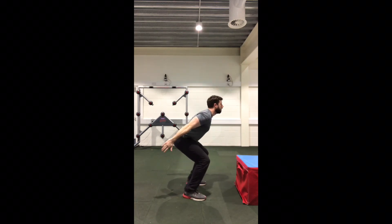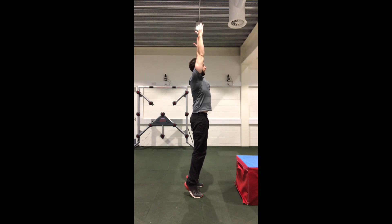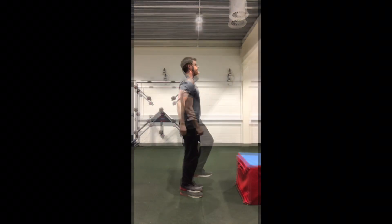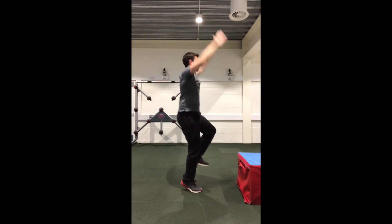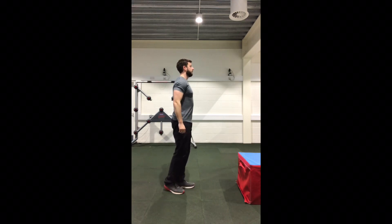The reach and drop is a safe introduction to landing mechanics, as it eliminates uncontrolled movements that may occur when landing from a height. This can be progressed to a single leg, providing that the coach or the clinician is happy with single leg control.